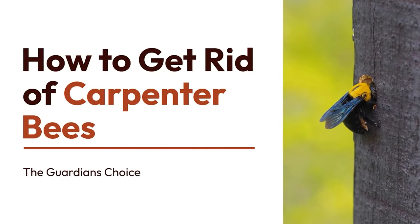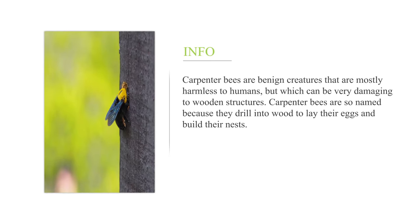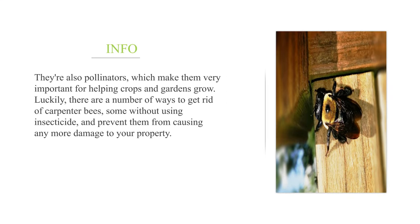Carpenter bees are benign creatures that are mostly harmless to humans, but which can be very damaging to wooden structures. Carpenter bees are so named because they drill into wood to lay their eggs and build their nests. They are also pollinators, which makes them very important for helping crops and gardens grow.